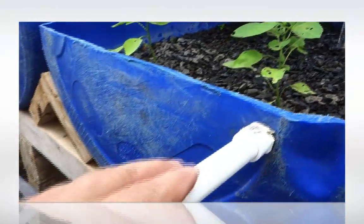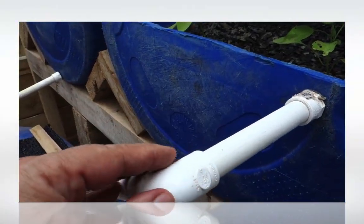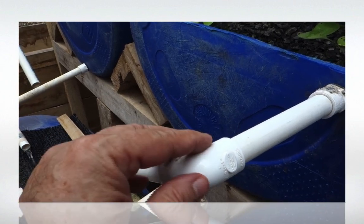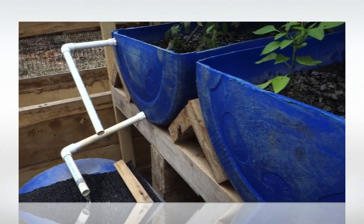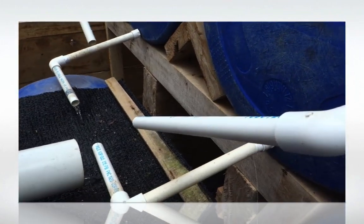This extra piping that we have here is for security measures, in case the system fails and the water keeps pumping in. It will automatically go back into the fish tank.